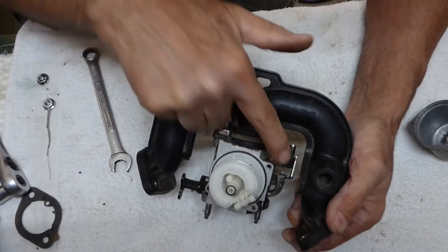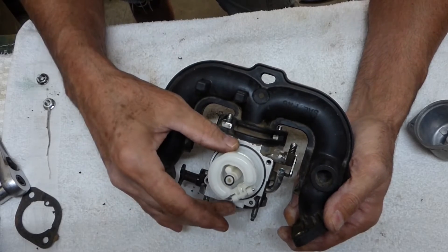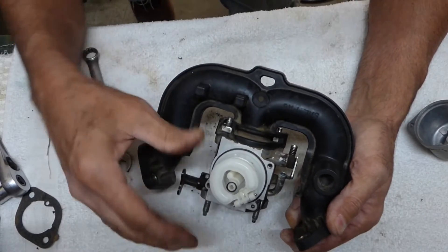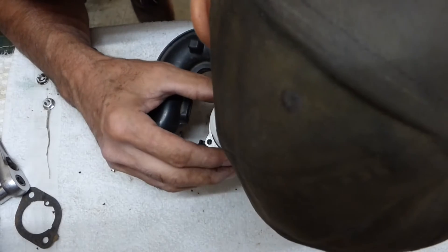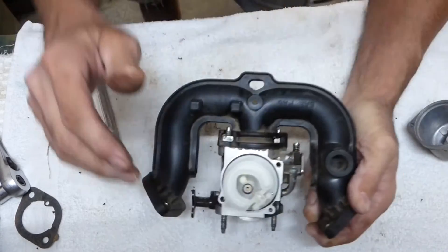Just to make sure the needle's working, I'm going to blow on this — the float's down now, but I'll lift it up and make sure it's pushing air through. Working great.